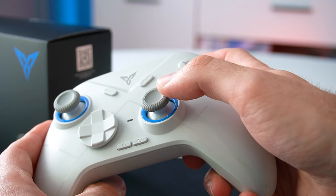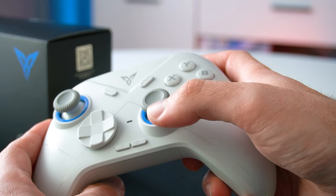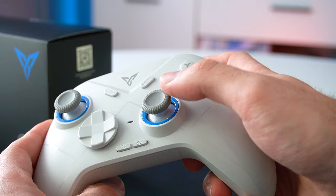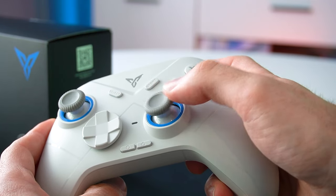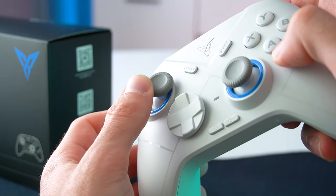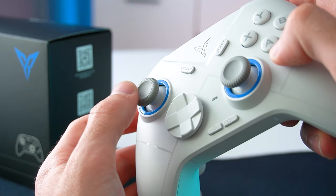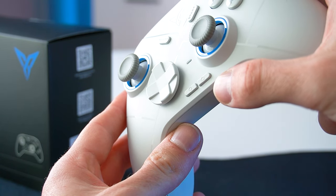Moving on to the thumbsticks, which I think are the highlight here. They use long-lasting and precise hall effect sensors which completely eliminates the stick drift issue that most controllers inevitably face after a while. The movement feels fluid and the joysticks are not too stiff either. The blue rings you see here are anti-friction wear resistant rings.